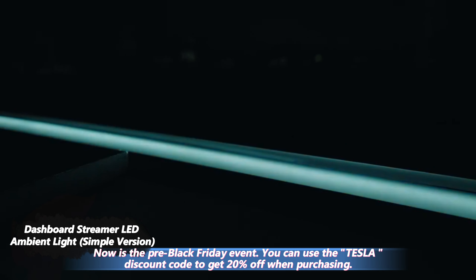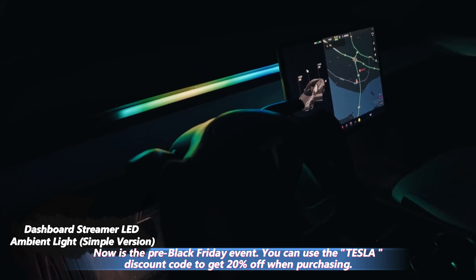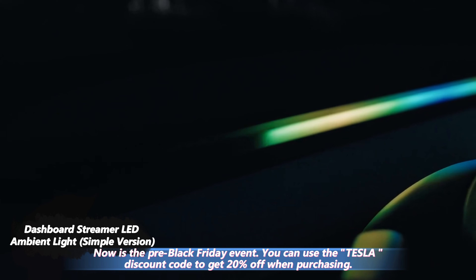Now is the pre-Black Friday event. You can use the TSLA discount code to get 20% off when purchasing.